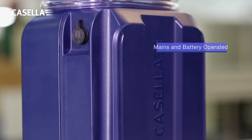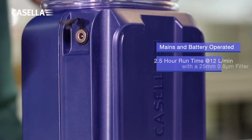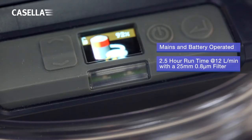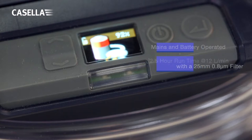Each pump can be either mains or battery powered, providing hours of uninterrupted operation. The battery can be fully recharged in under 6 hours.